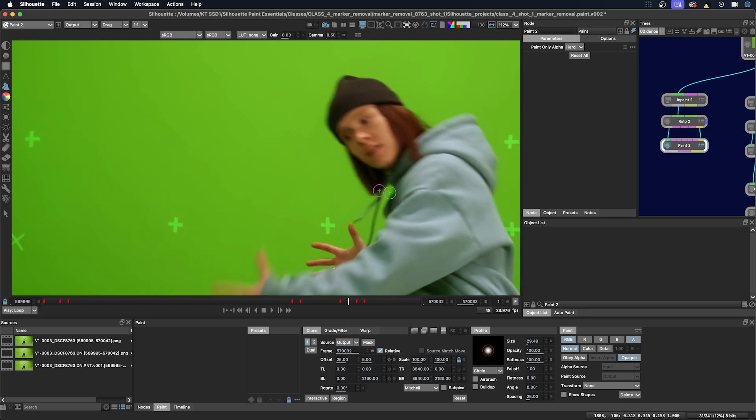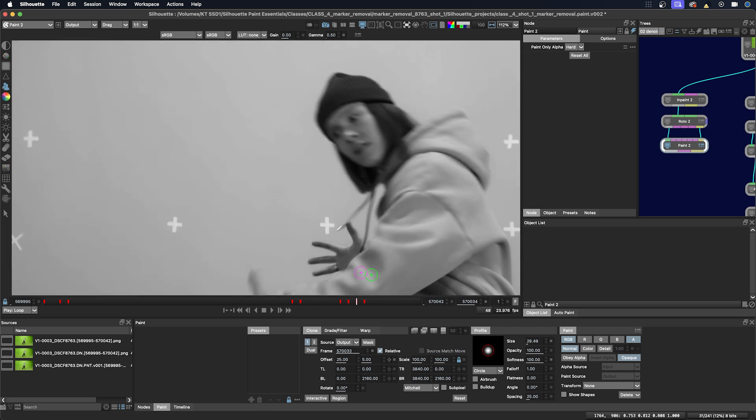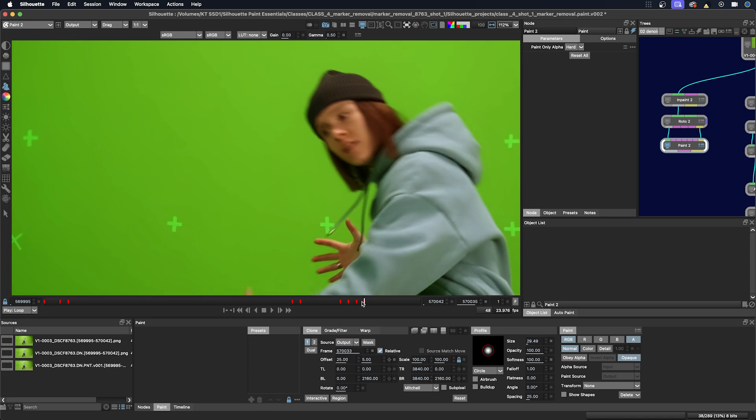Let's just take a quick look at the channels to make sure we got all of the marker — cycling through Alt B, Alt R, Alt G to check each channel. Okay, that's done.